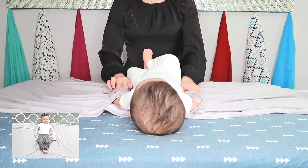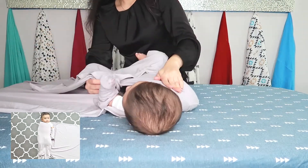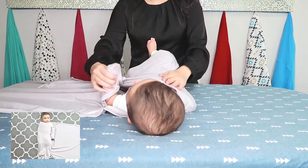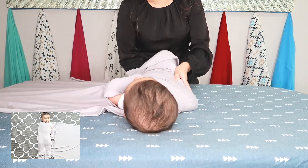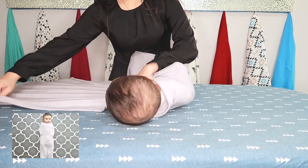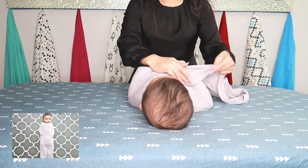Once you have your baby's arms in the arm sleeves, take the top right corner and fold it over and under your baby, between the opposite arm and body. For step three, take the top left corner and fold it over, across and behind your baby.